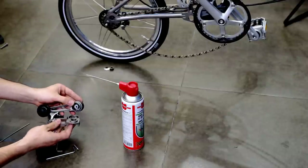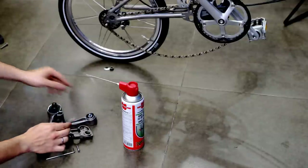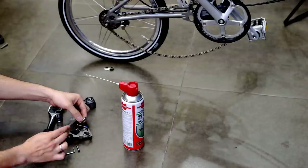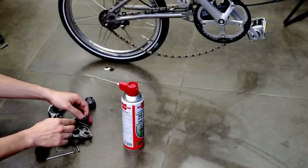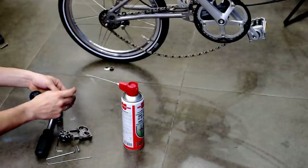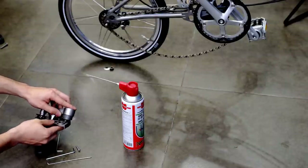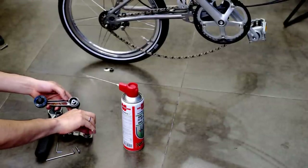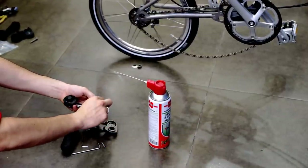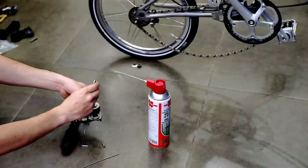This is the hard part. You need to make sure that the spring aligns this part with this part. Sometimes you may need to add a spacer inside. The length of this roller can sometimes be different, so sometimes you will need to add one spacer or two spacers. Be very careful.